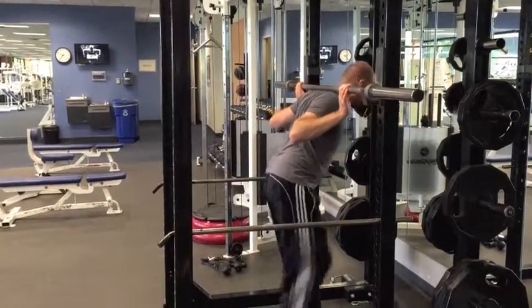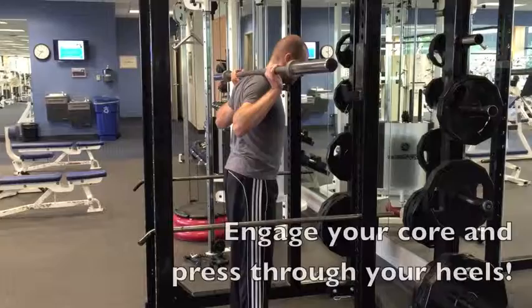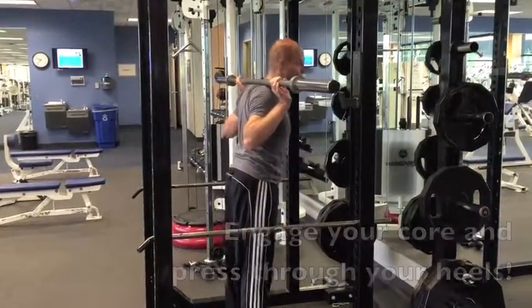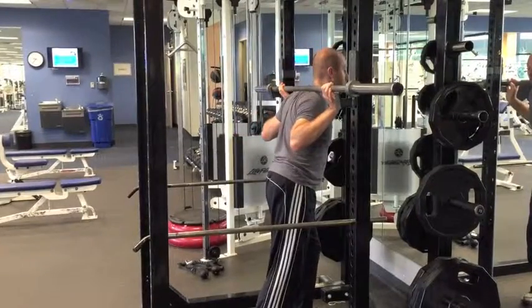Position yourself under the bar, pick it up, walk back, and put your feet hip distance apart. Get down to a 90-degree bend, stand all the way up, then put the bar back.